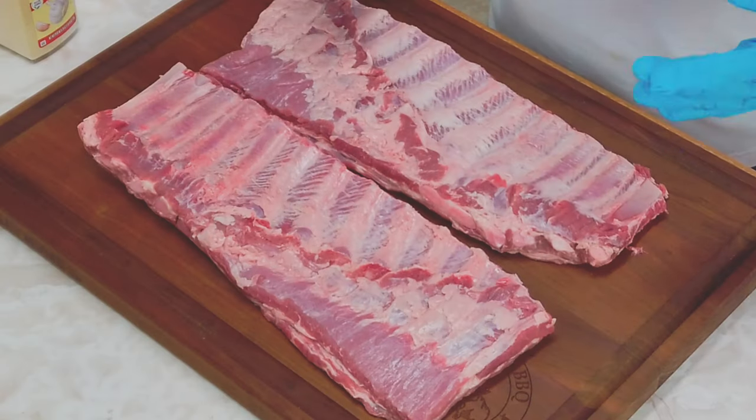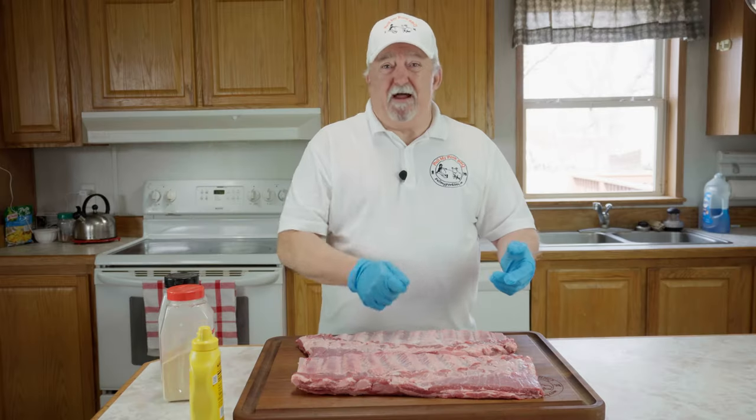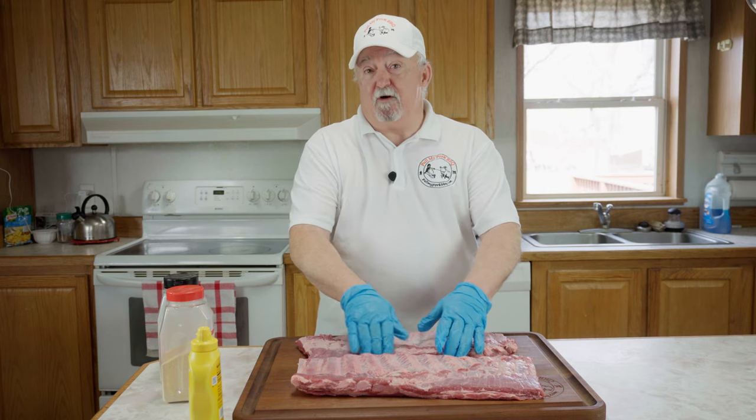What I have here is two racks of St. Louis style ribs. I've already trimmed them and pulled the membrane off the back. It's real easy — you just take a butter knife, get underneath the skin, take a paper towel, and usually it all comes off in one piece. That's what it did for me.